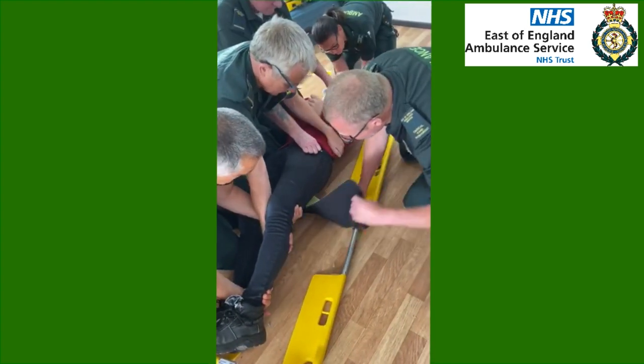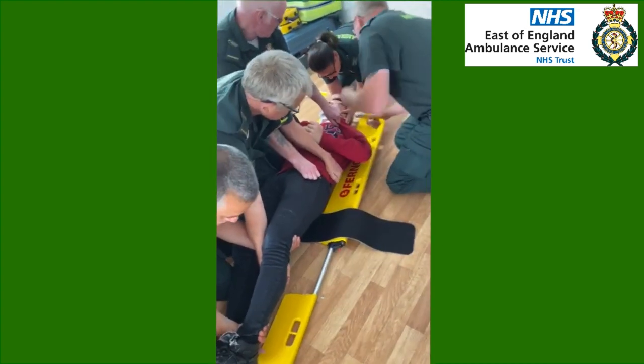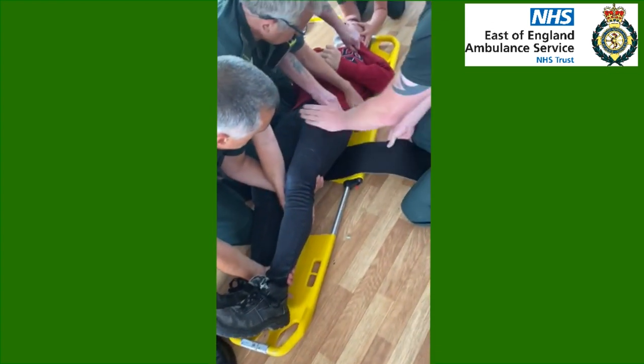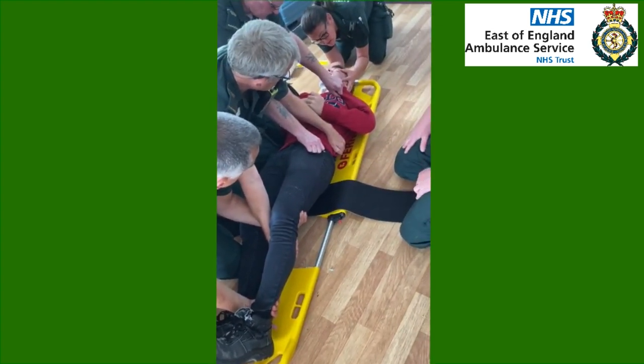Okay, I'm going to take the pelvic binder out from this side first, and then I'm going to click the scoop in at the top first, followed by clicking the scoop in at the bottom. Okay, in position we are. So we'll go back on your command please Sarah. Ready, set, roll.